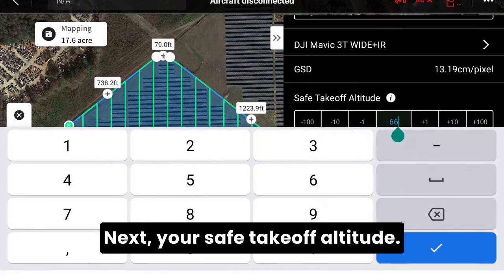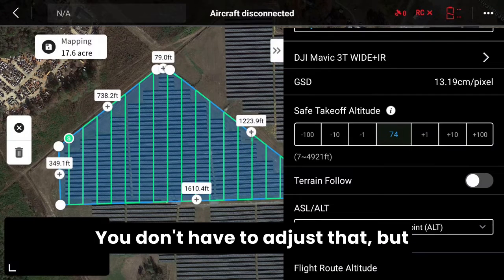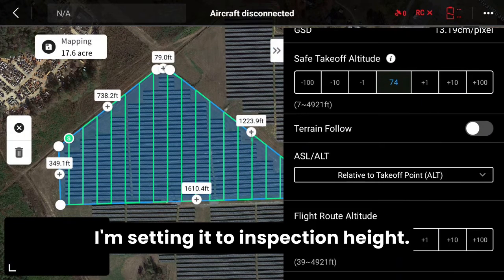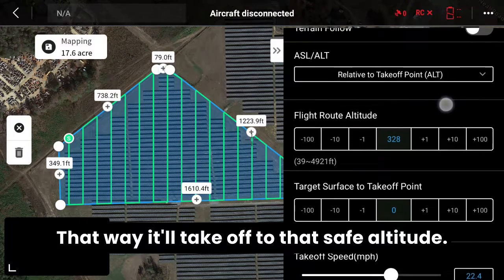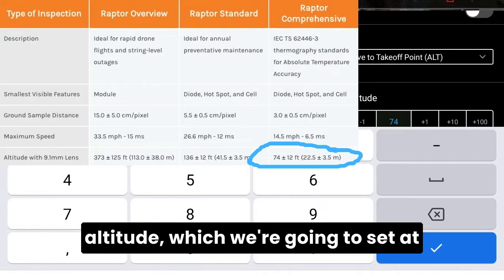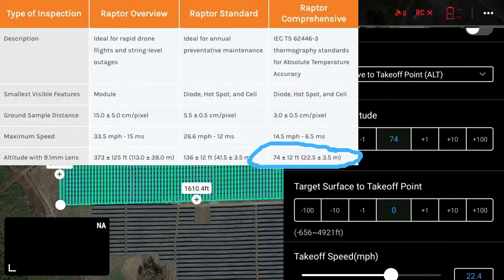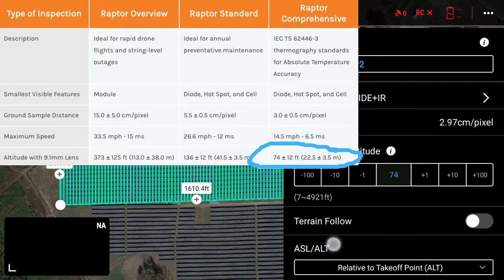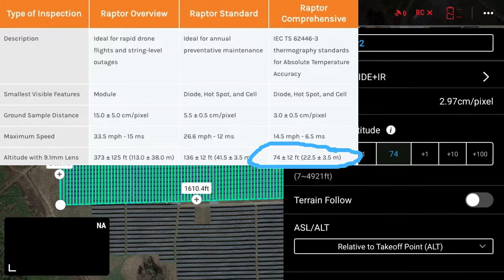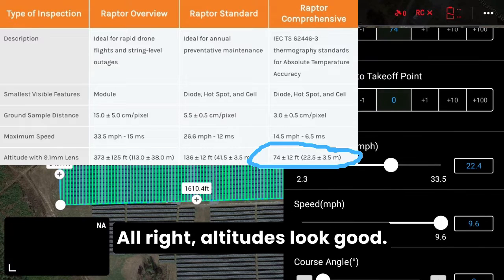Next is your safe takeoff altitude. You don't have to adjust that, but I'm setting it to inspection height so it'll take off to that safe altitude. The next is the actual flight route altitude, which we're going to set at 74 feet for a comprehensive level inspection. Altitudes look good.